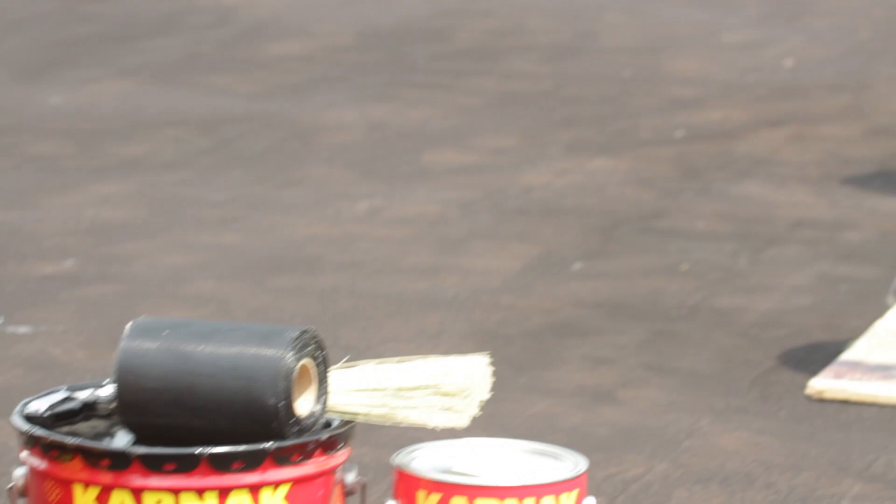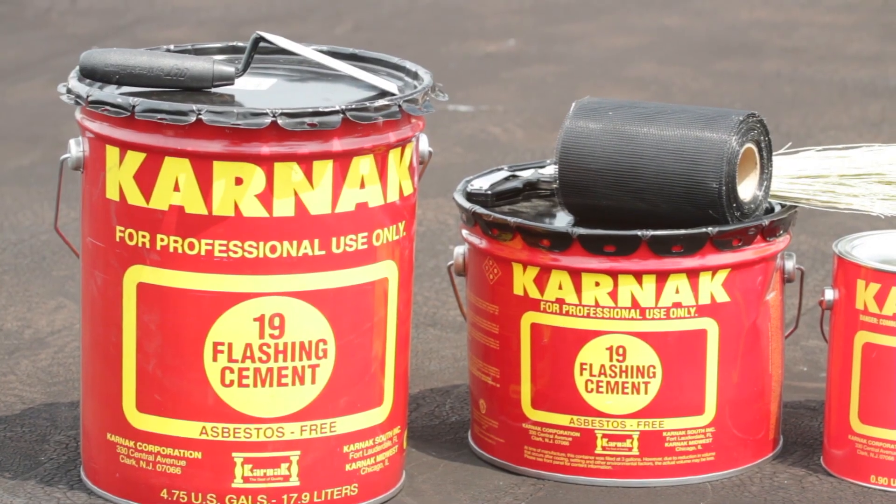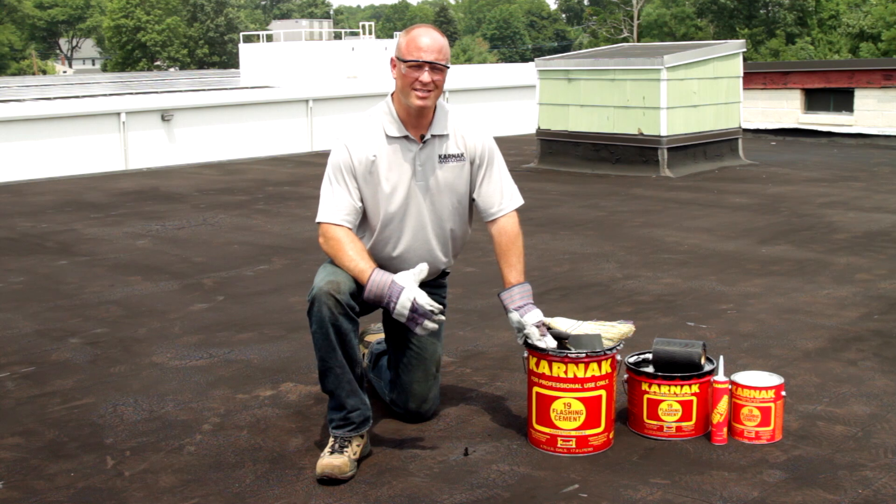Hi, I'm Chris Hudig, Technical Sales Manager with the Carnac Corporation. I'm here today to show you how to make a roof repair using Carnac 19 Flashing Cement. 19 Flashing Cement is one of our flagship products and probably our most recognizable can. This product is excellent for making repairs to flat, asphalt, built-up roofs, and modified roofs.